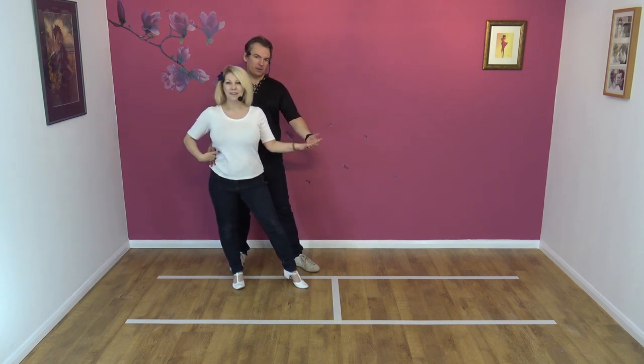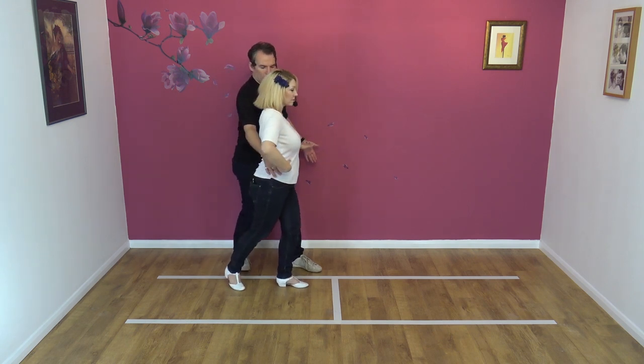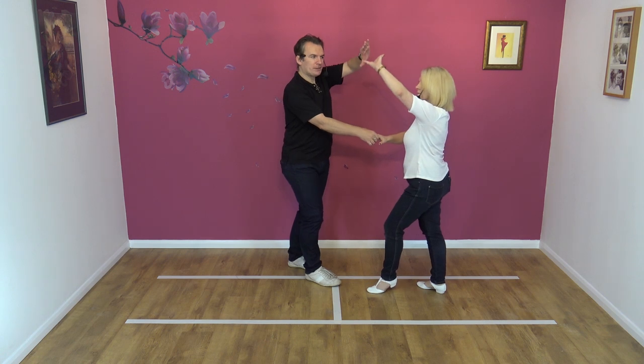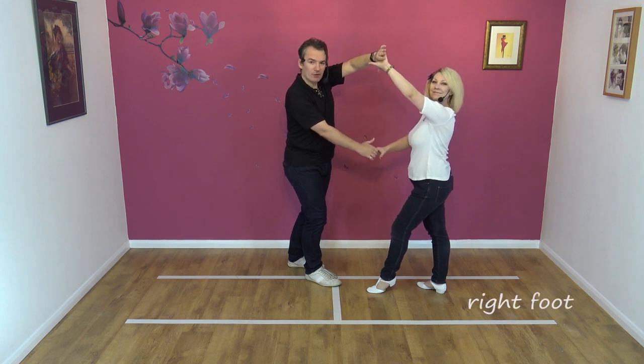From here, I'm going to let go of the left hand, using my forearm to gently lead Nicky forward. She comes round to face, and I'm going to offer that spare hand left and high. So I'm now left to left and right to right — left to left, right to right.